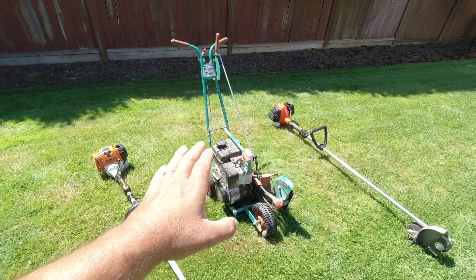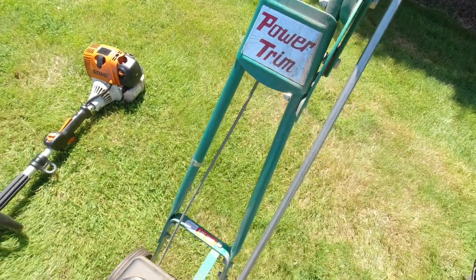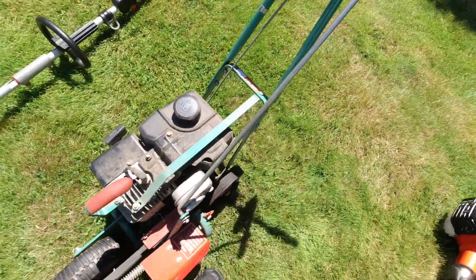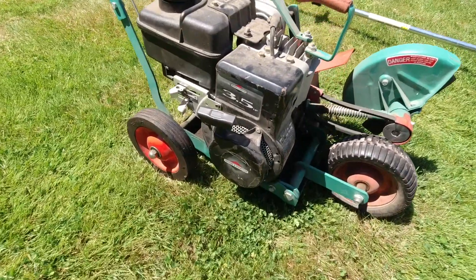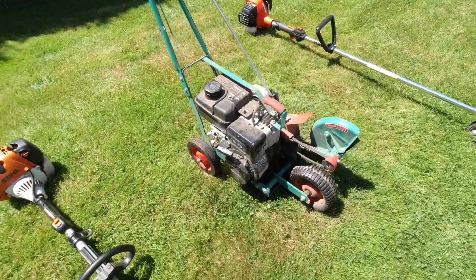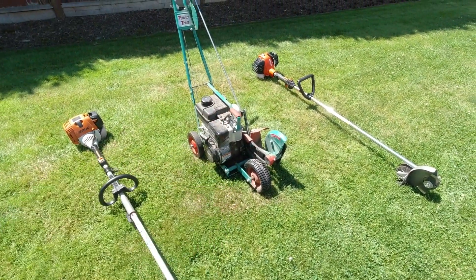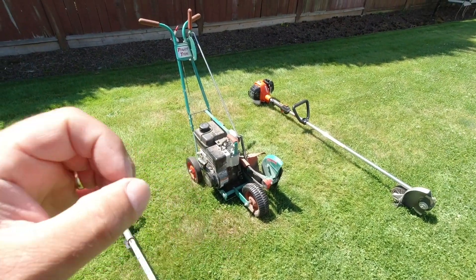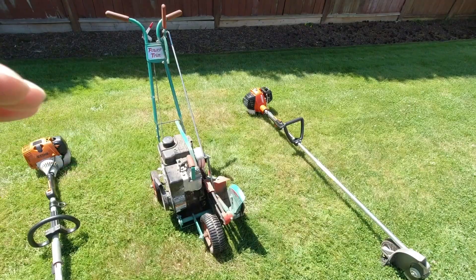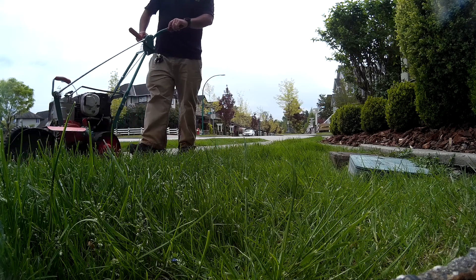The next machine we have here is the walk-behind type edger. This example is the Power Trim brand, model 200-8, and it features a much larger 3.5 horsepower Briggs and Stratton engine. That's going to give you a lot more power versus these smaller two-stroke type engines, and is really fantastic for those really heavy jobs — those where an edge hasn't been maintained in years and it's quite overgrown. A machine like this is going to be able to power through that without any issues.